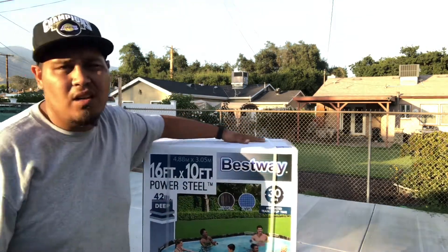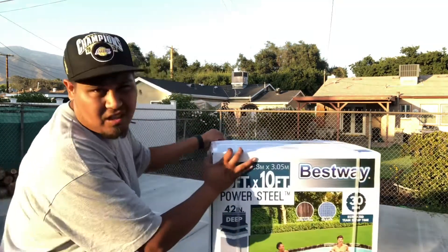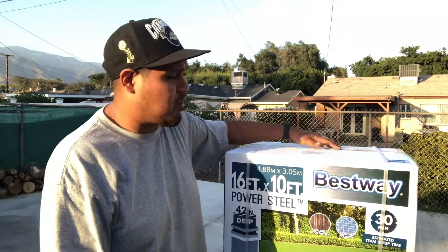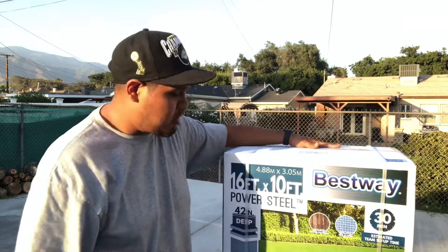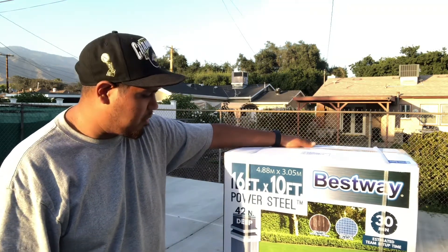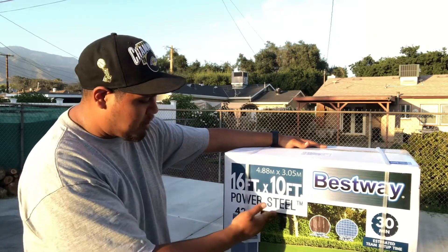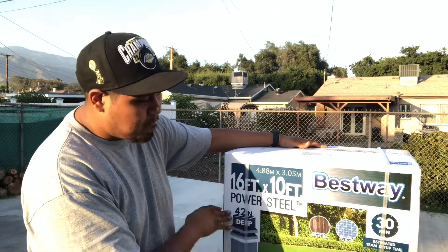I got this one at Big Five, about $500. I figure the summer's coming up so this is probably cheaper than going to a bunch of water parks, plus with COVID and everything. It's usually just stay home and make it whenever we want instead of driving. Basically this is the best way — 16 foot by 10 feet, power steel, 42 inch deep pool.